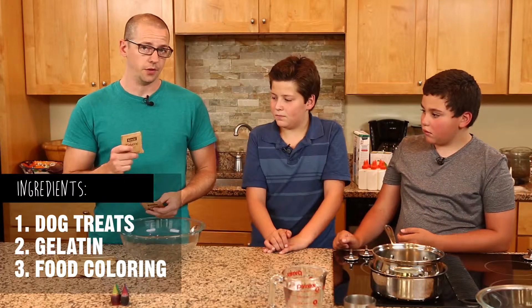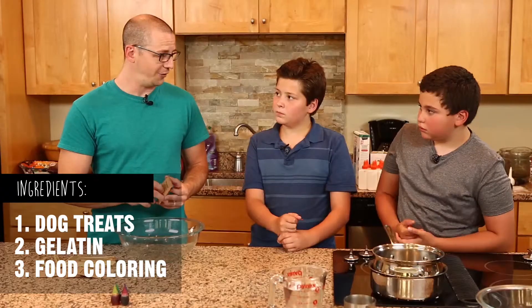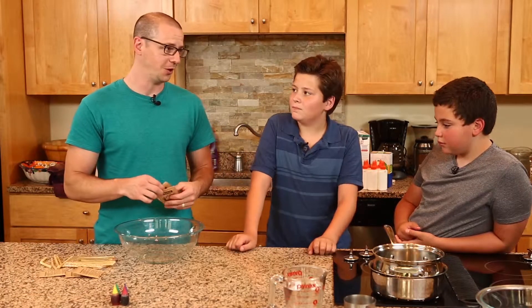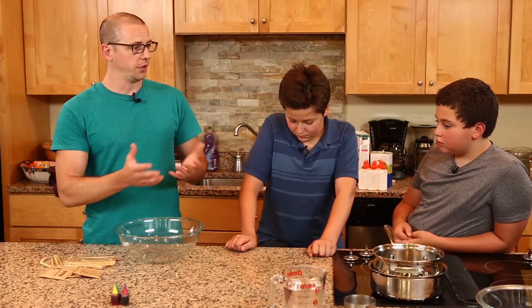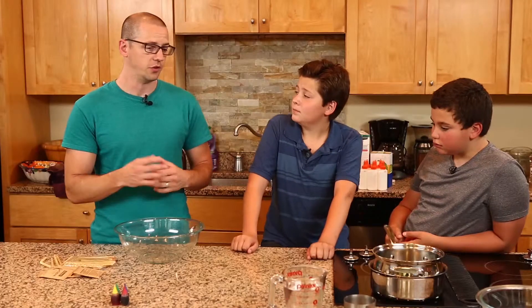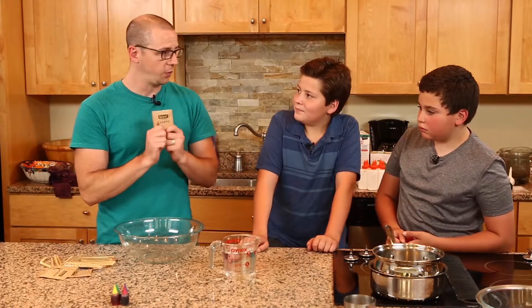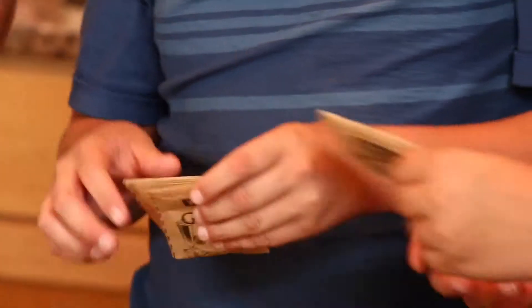We're going to use gelatin — just regular, non-sweetened gelatin. It's not very good on its own; it tastes pretty bad, so I don't recommend putting this directly in your mouth. You could use regular jello, but regular jello is very bouncy and doesn't stick — it's not as thick and consistent as this will end up being. So we're going to use water and these little bags of gelatin. Rip them open and put them into this bowl.